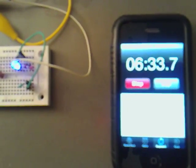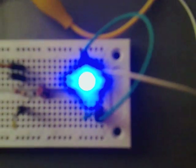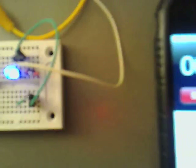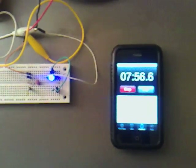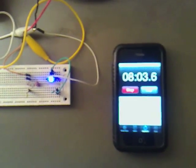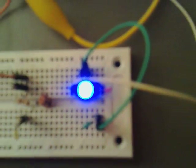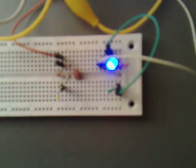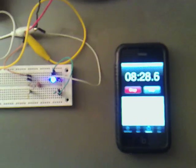We're on 0.385 volts. Probably getting another minute or so out of it. Still quite bright. Hopefully it will make it up to 8, maybe 9 minutes. The voltmeter is reading 0.352 — you can see it is dimming a bit now.